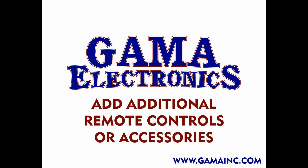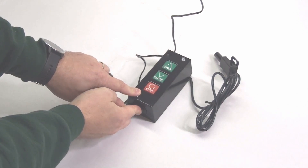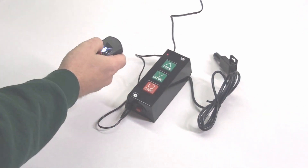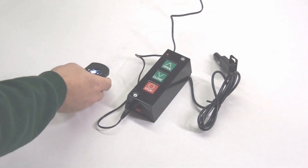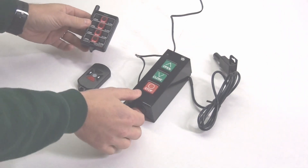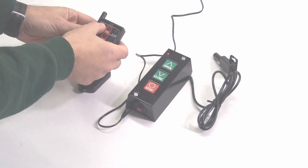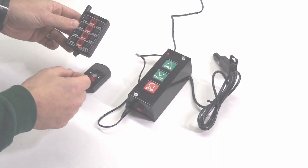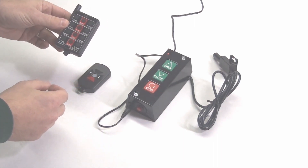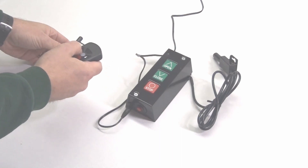Finally, we'll look at the steps needed to add additional remote controls to your system. First, we'll program the first remote control using the programming process we saw in the last step. To add a second remote control, we'll use our multi-door transmitter. You'll program this remote the same way as you did the first one: press and hold the program button until the LED illuminates, and then press the open or close button. The LED will blink once and then go out, and then both remote controls will work with the system.